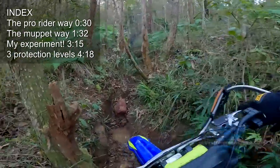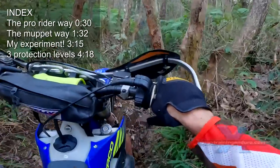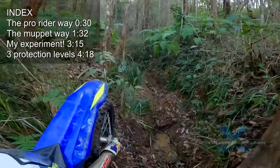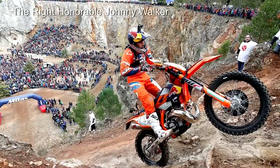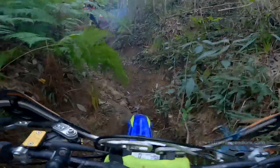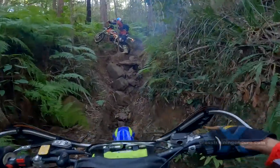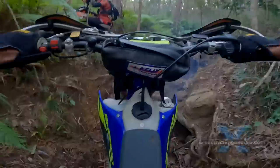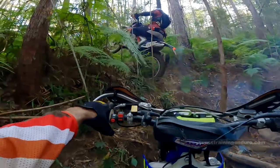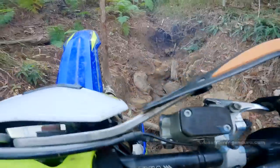How much protective gear should you put on your enduro bike? What do you think are the essentials? If you look at the pro level enduro riders, they often add nothing at all — not even a carbon fibre exhaust guard. As an experiment, I kept my brand new Sherco 300 SE completely standard. I wanted to see how long it took to mangle it. Why do the pro enduro riders use so little protection?